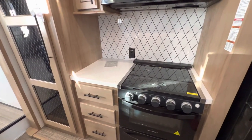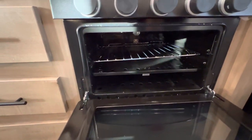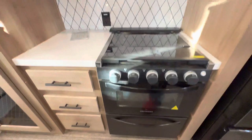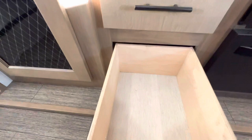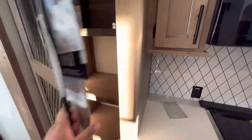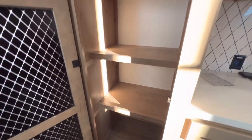Right over here you have your Graystone oven with a three-burner stovetop. Open it up, cook yourself a pizza or something, and there's room down below for pots and pans. There's a new backsplash for the 2023 along with a couple more outlets, three pull-out drawers with the bottom one being a little bit larger. You also get this really nice pantry.